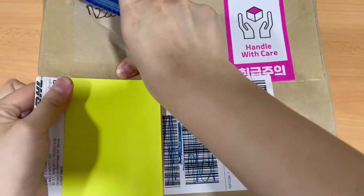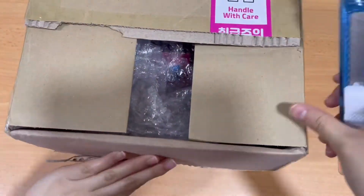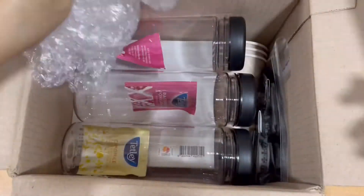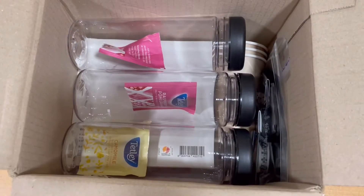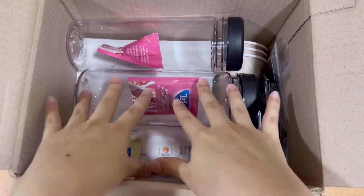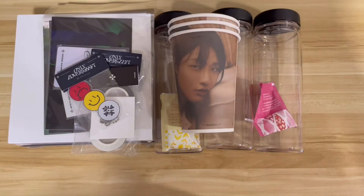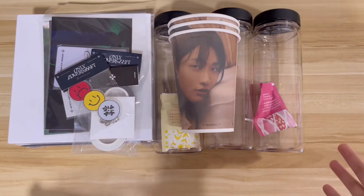The box is small but quite tall. Okay, so as you can tell there's a little bit of bubble wrap and all my stuff is here. Let me take everything out of the box and I'll see you guys on my table.